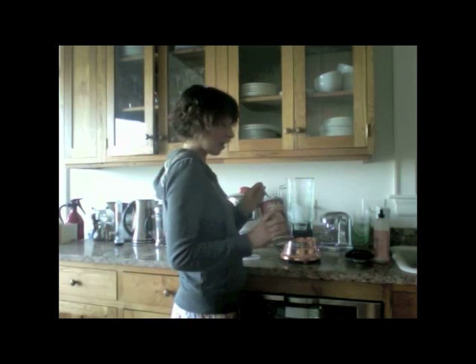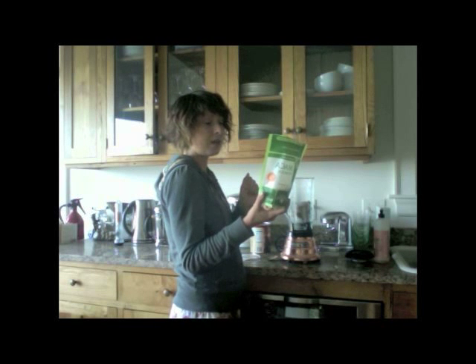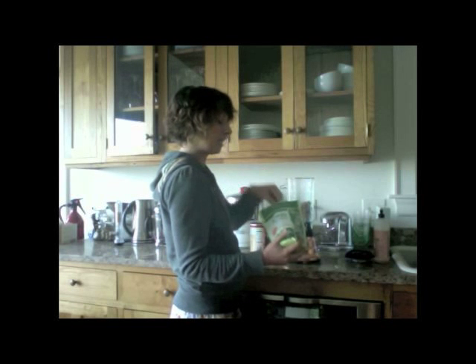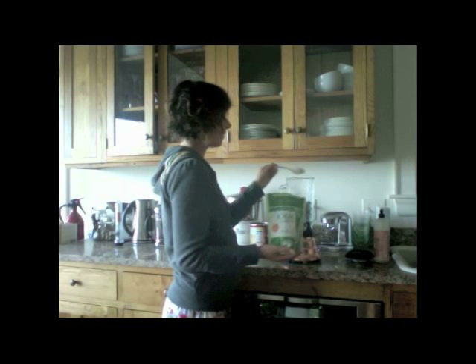I have carob powder — you can also use raw cacao powder. I'm going to take a tablespoon of carob or cacao. This is maca powder; it's a superfood. It's an adaptogen so it helps fight stress, it builds strength, and it's high in amino acids with lots of vitamins and minerals. It has a malted flavor so it makes things malty and delicious. So a tablespoon of maca.